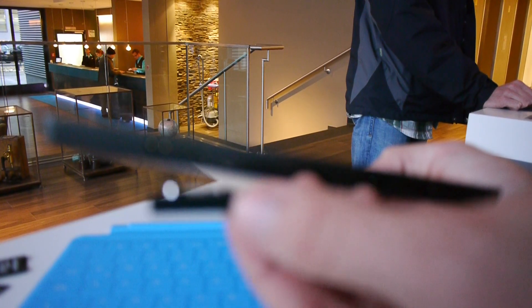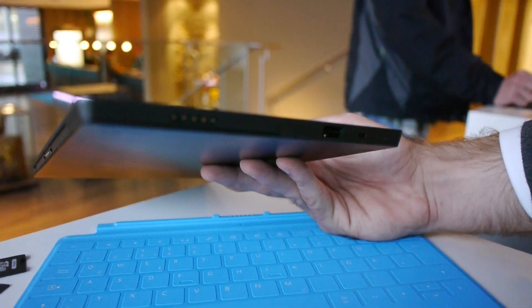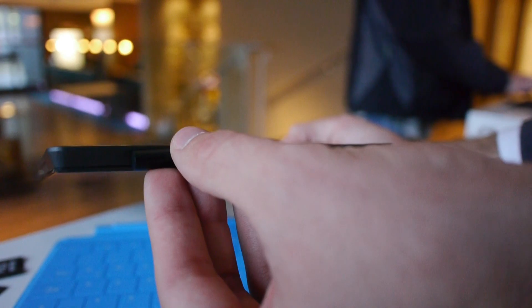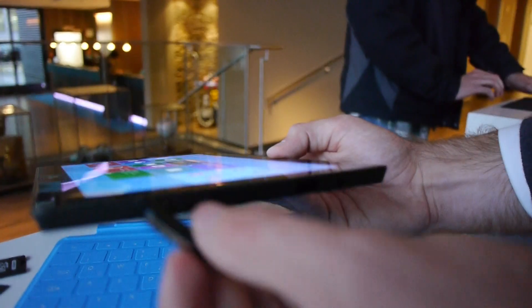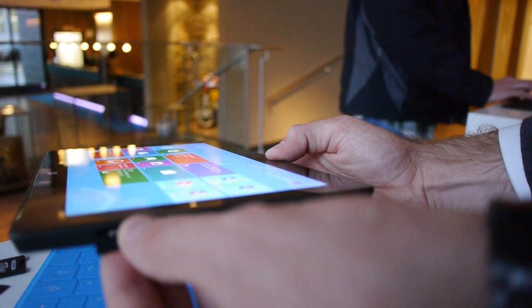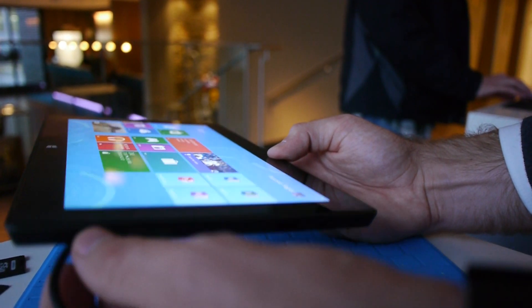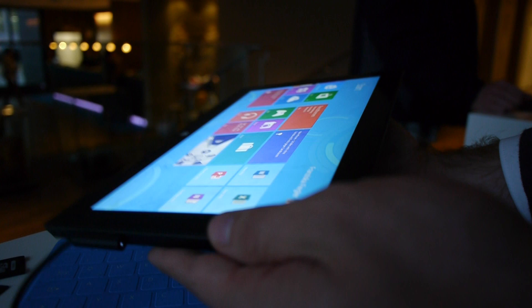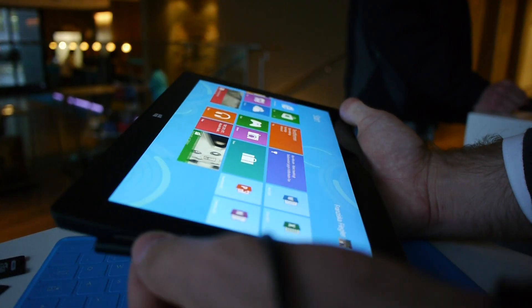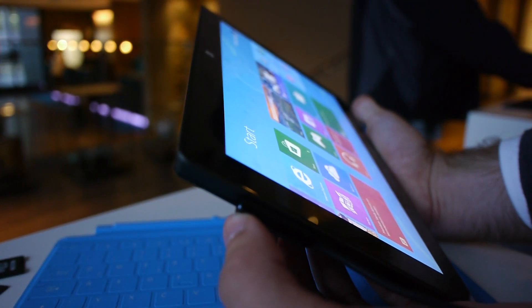Here is the power connector. You can just put it right here — it's magnetic so it fits on quite nicely and charges right away. You can connect it both ways, and once connected it will show a white light indicating that it is charging.